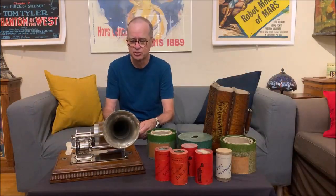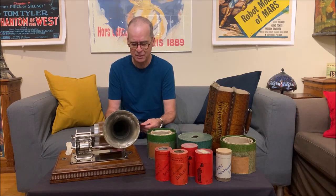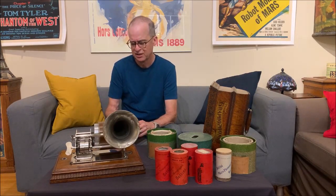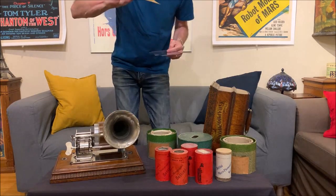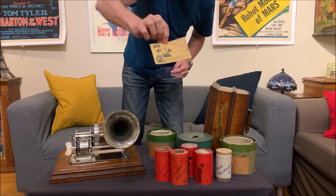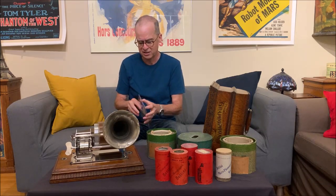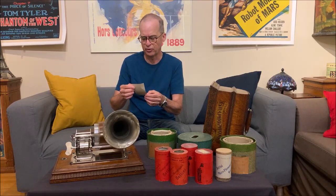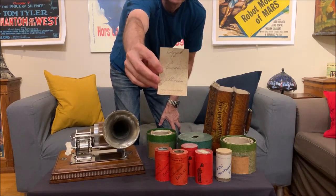That song was obviously someone singing — it sounded a lot like French to me. I also have these two labels. One is a label that would typically be on the cylinder box, and this other label would typically be found inside the cylinder box. It says Microphonograph Bettini on it, and someone has handwritten a title on it.